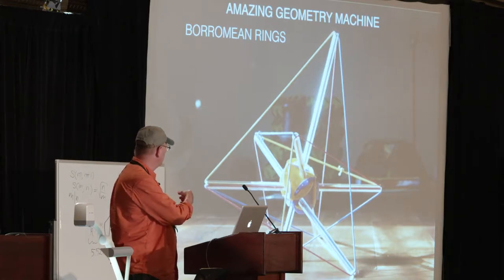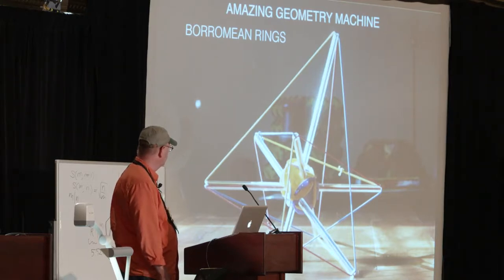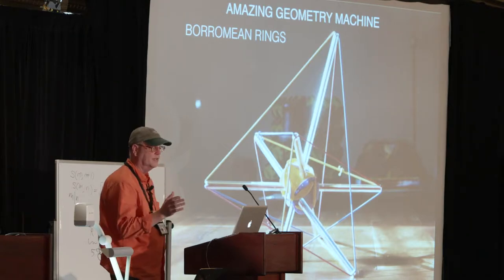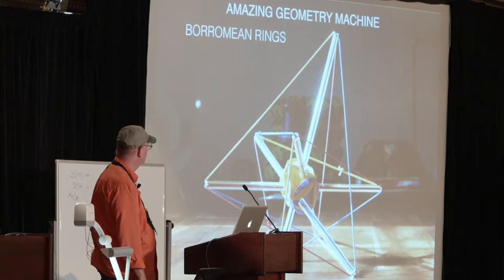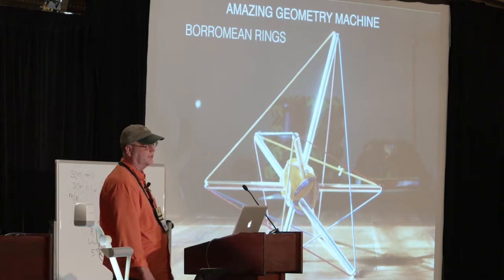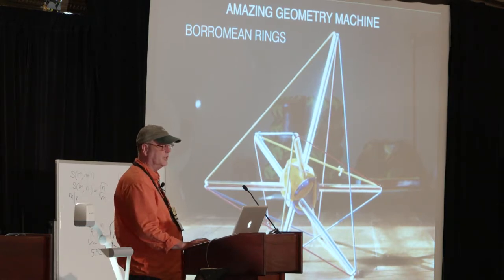This is the amazing geometry machine, which is also three colors. And it occurred to me a few years ago that it also relates to the Borromean rings — some say Borromian, some say Borromean, so choose your expression. Here, red is inside of blue, blue is inside of yellow, yellow is inside of red.